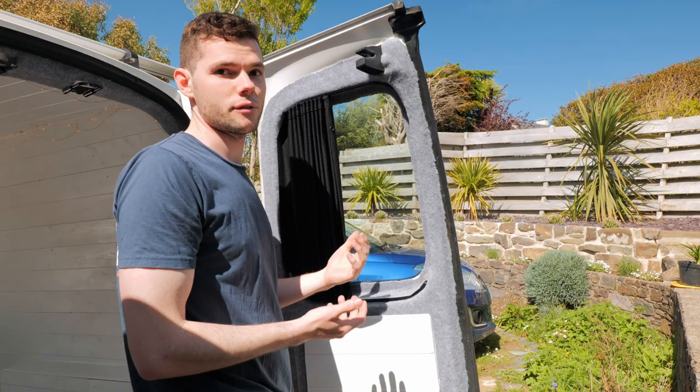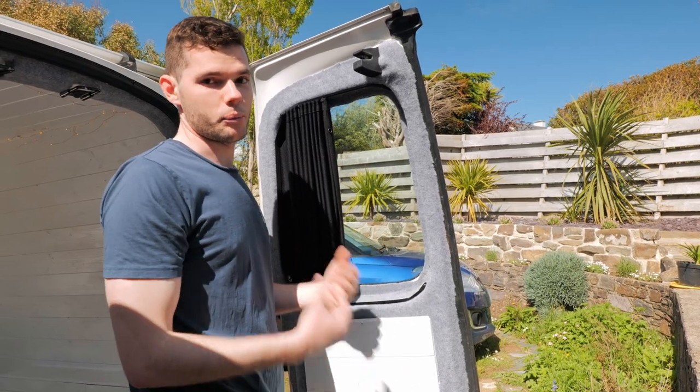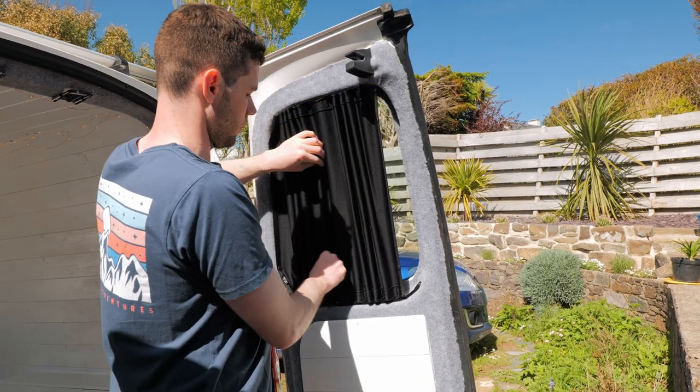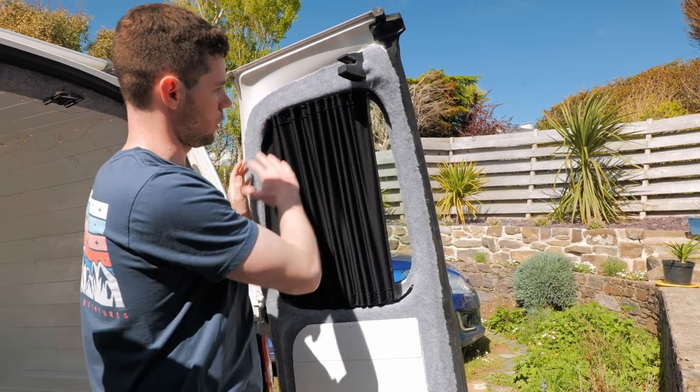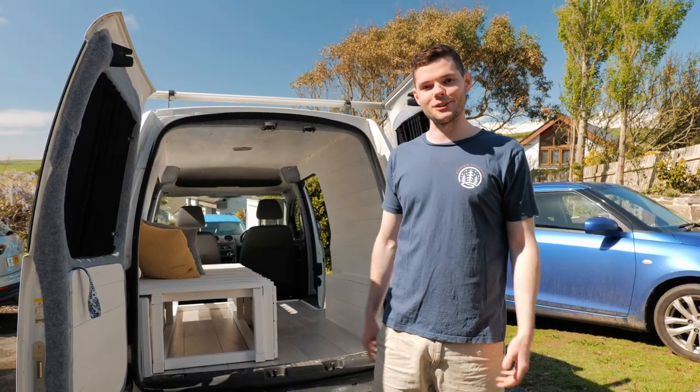You've got the window light coming in when you want it, but when you go to sleep you can block the light completely. It also stops people looking into your van — if you've got anything inside or you're asleep, you don't want people looking in. You can slide them from both directions, so they're perfect. And that's the van tour, guys — it looks absolutely amazing.